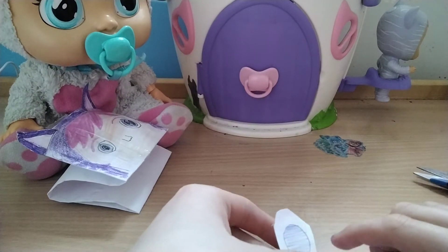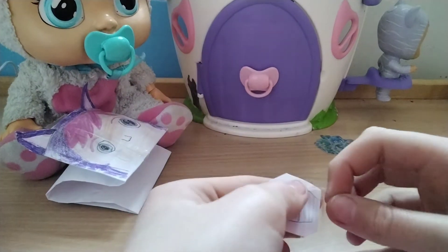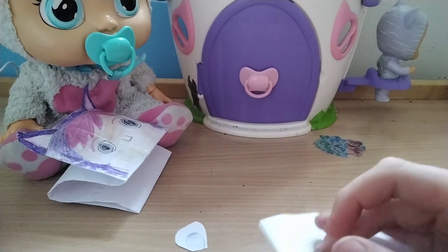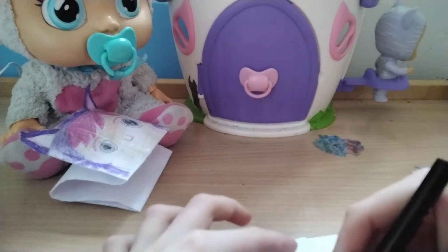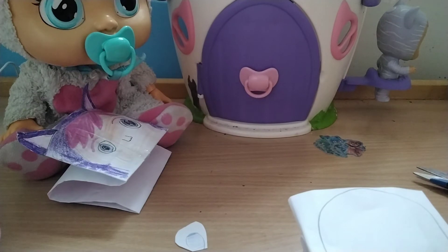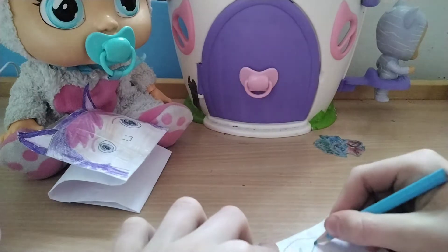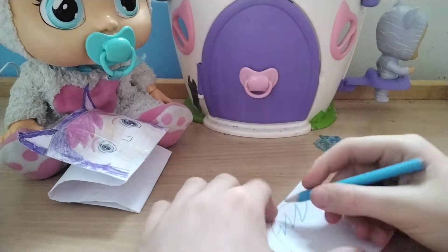Now you're gonna stick them on the side like that. Actually, maybe we should color in the face first so the sellotape isn't in the way. Let's do that. For Crystal's face, we'll get a bit of black. You don't need to color that part in — you just need to do her face. You'll need a bright blue to draw her hair — tuck it in and out.